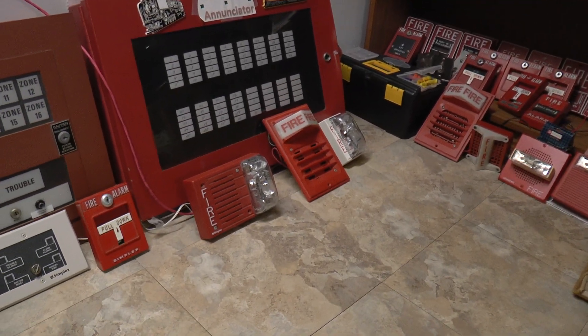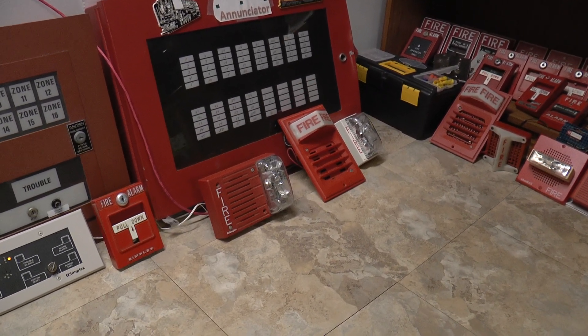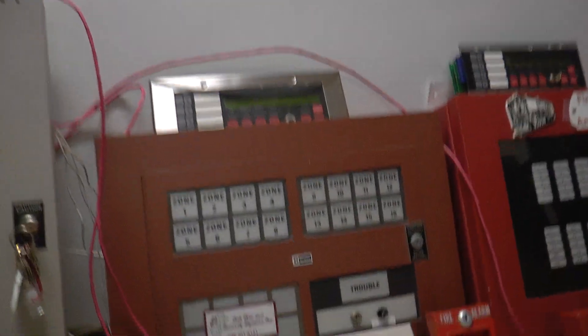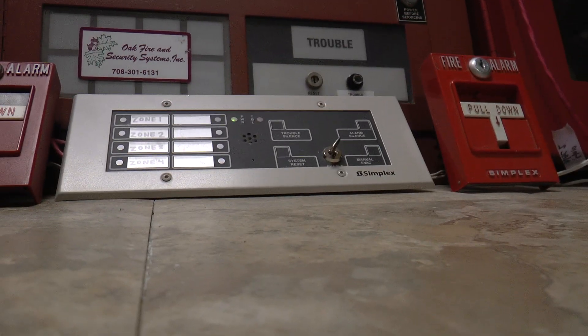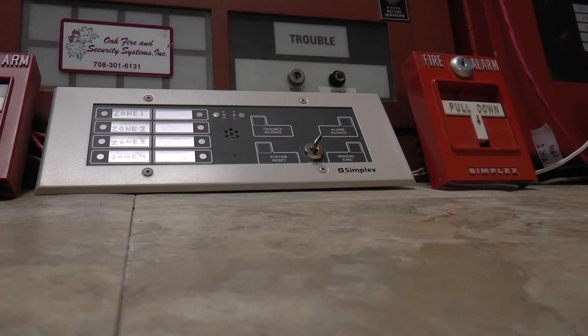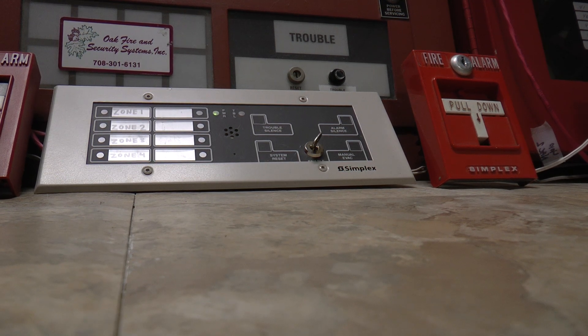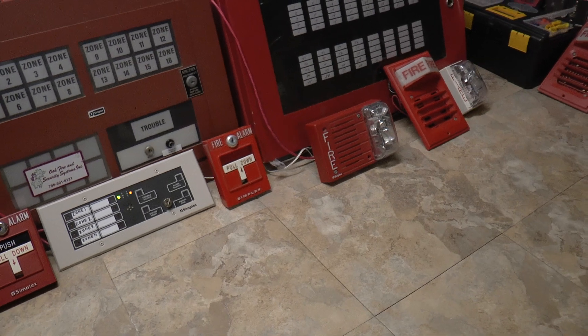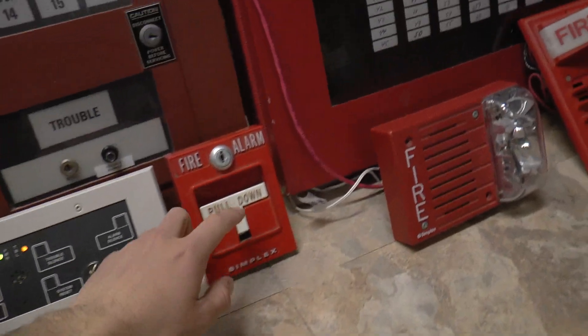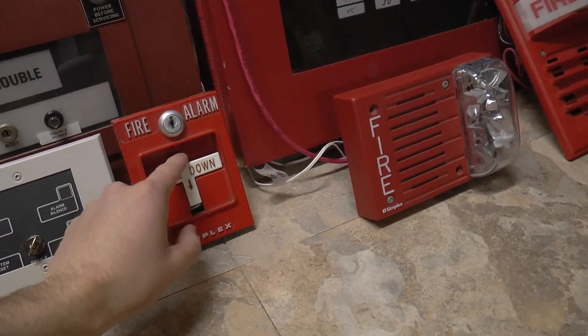This one might be a slightly different pitch than the last two you guys have heard. I'm going to start with the 4005 today and do the electromechanical horn. I'm going to set the camera down, put on some hearing protection — because why not? And the 4005 is coding the horn to march time. Here we go. Three, two, one.